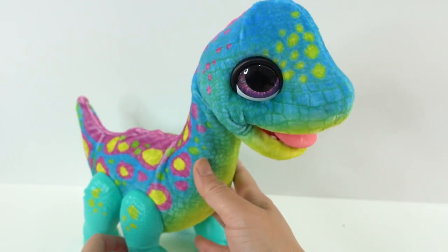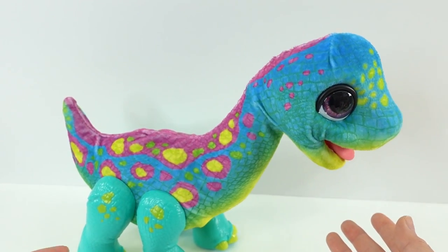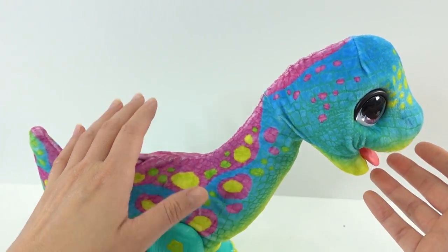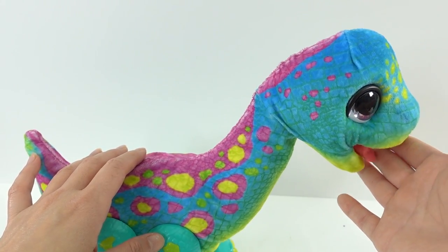Oh my gosh, look at him. He's acting like a little puppy. He's sticking his tongue out. How cute. That is adorable.